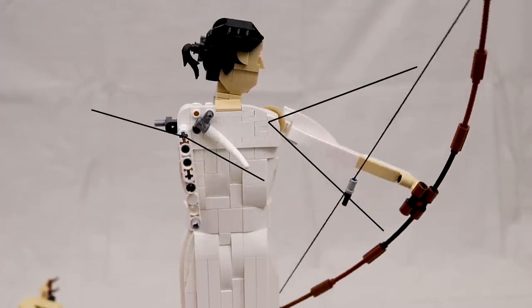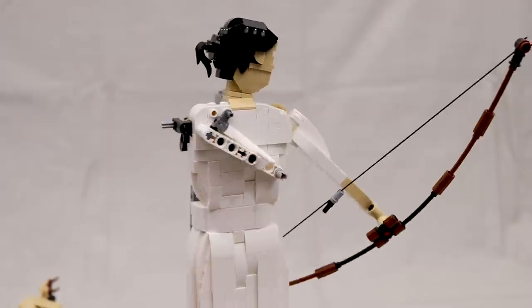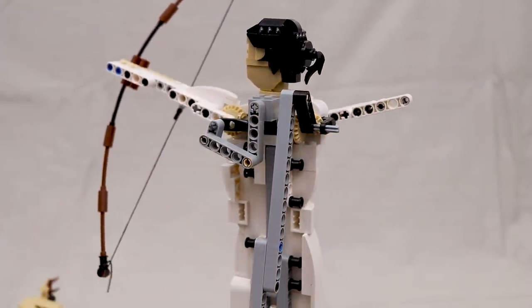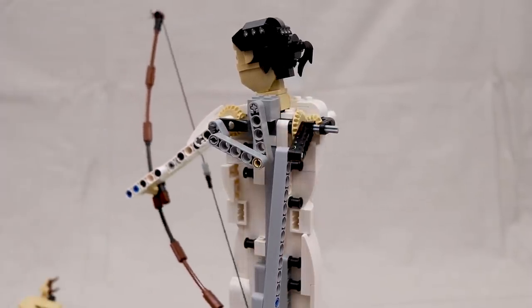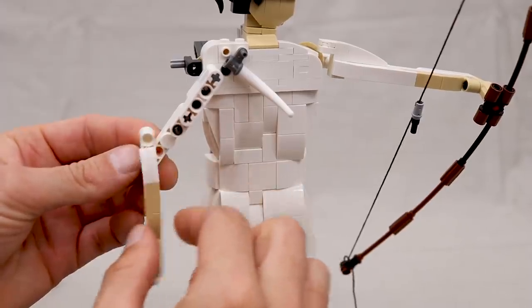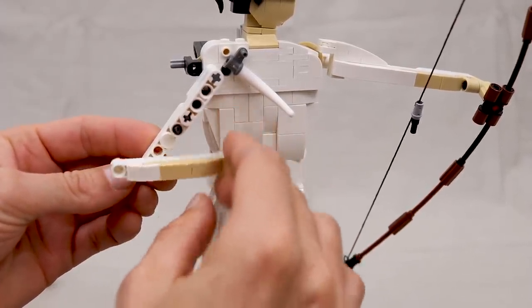The left arm travels through an arc of about 60 degrees. You can also see that the head moves up and down in sequence with the bow via a simple linkage connected to the bow arm. The right forearm is mounted freely but is constrained by a stopper, so it can only freely travel through a limited range.